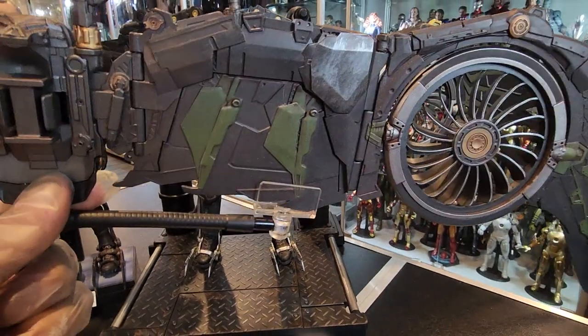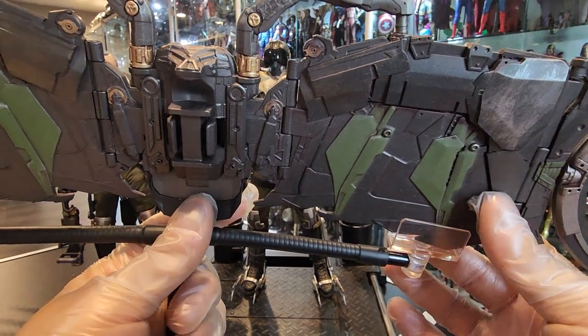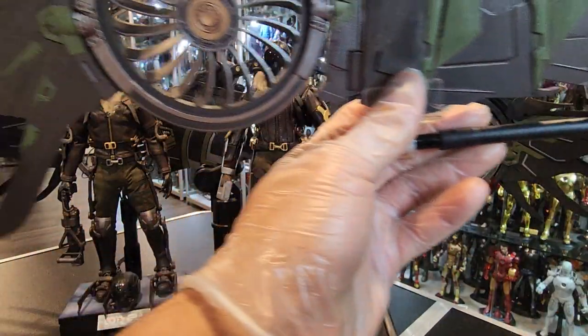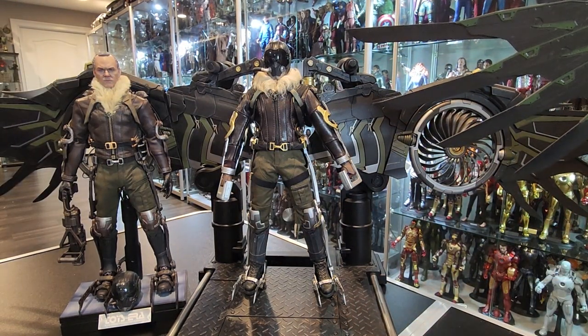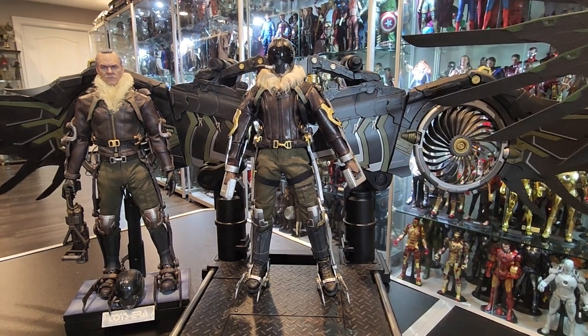Darker in color as well. This one is more grayish. The Jazz Inc. one is a little darker. I wish the base was a little better — that's one of my complaints with the Toysera figure. But it doesn't matter because I'm not planning on using it with the wings anyway.